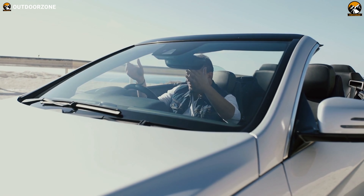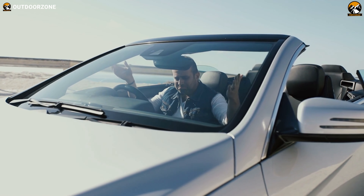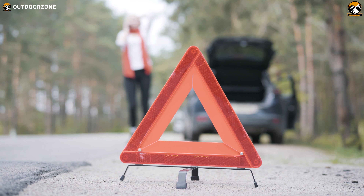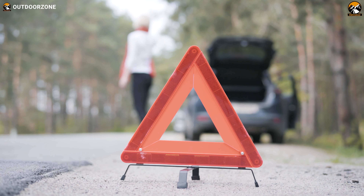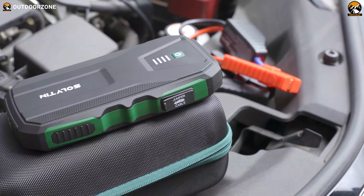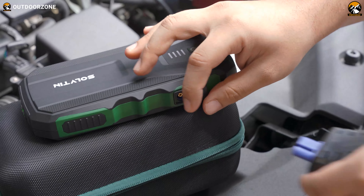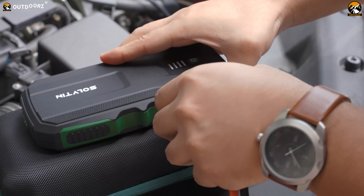Imagine you're commuting to a place by car and suddenly your vehicle comes to a stop and you can't restart the engine. You figured out that it's a battery problem and the worst fact is that there's no car workshop within reach. To avoid such a situation, we bought the Solveton S6 car jump starter, tested it several times, and decided to make a comprehensive review of it.